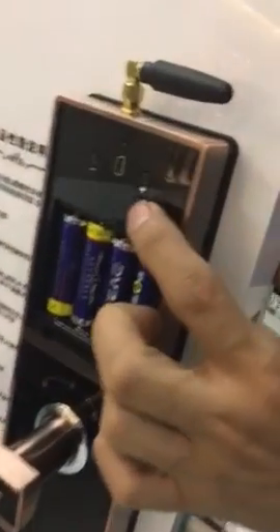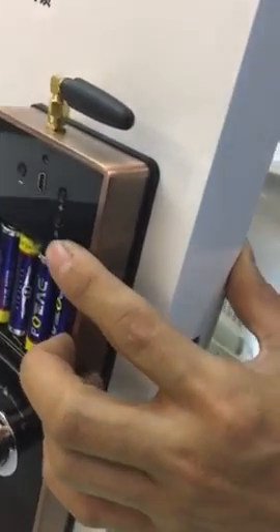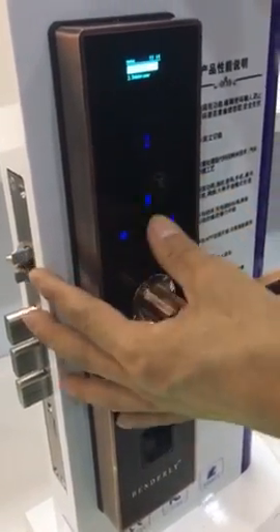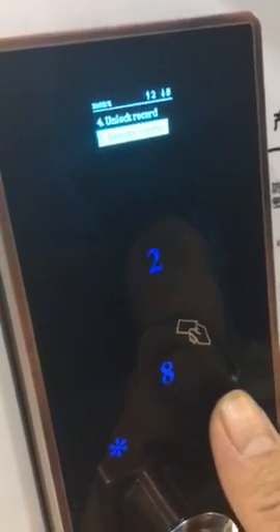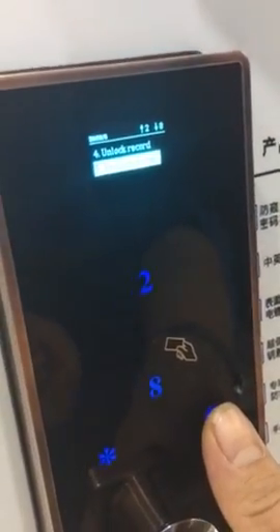Here there is a button for reset. Set up for the remote controller — we need to press the number two button and then switch it to remote control mode.